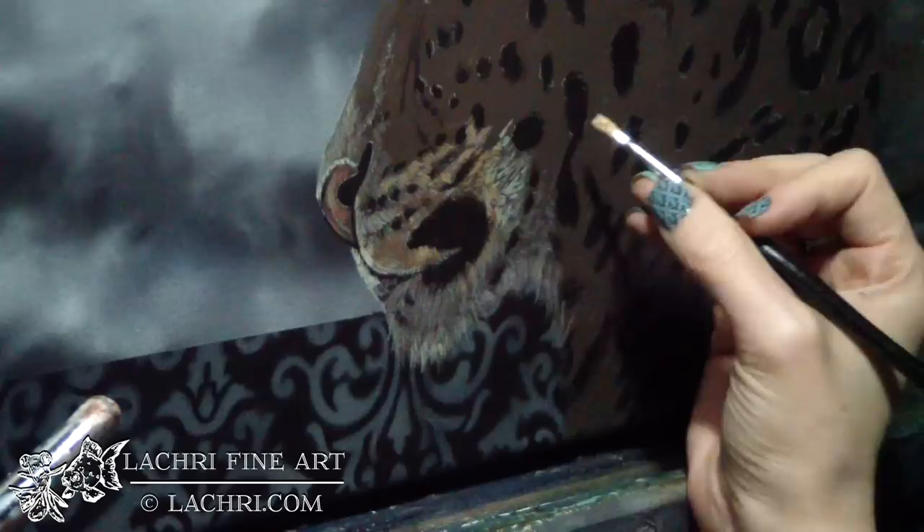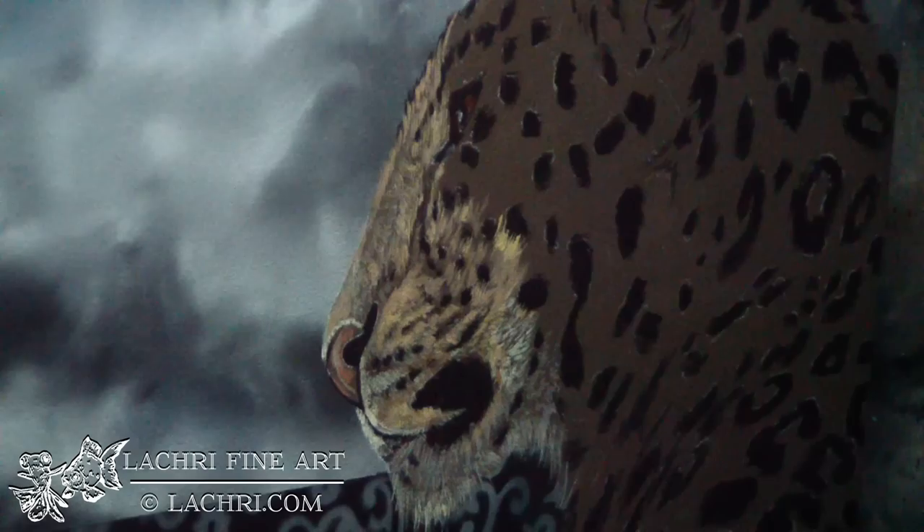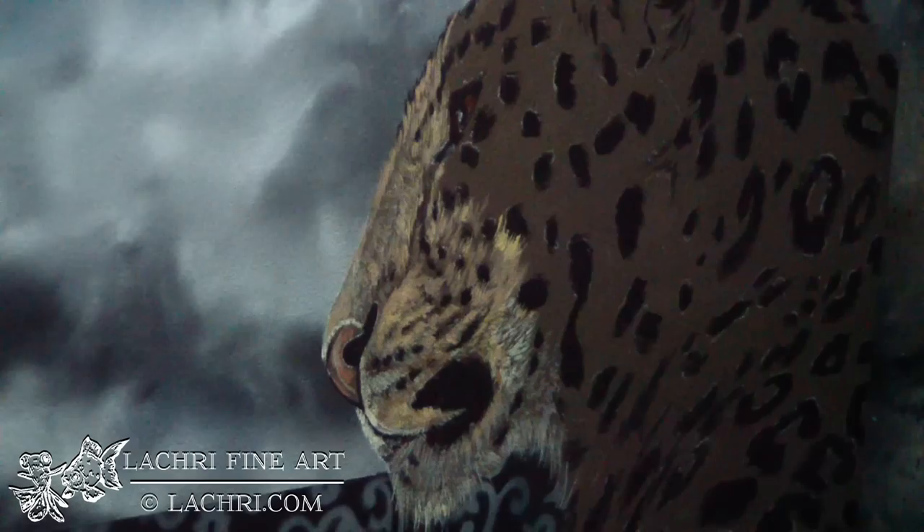You want to pay very, very close attention to the direction that each bit of fur is going in. If you start putting random lines everywhere, it's not going to look natural. You've got to pay attention to both the direction of the fur and how long or short each little section is, and whether or not the fur overlaps the fur next to it. Usually the fur is growing in or clumped together, and that's really important to pay attention to when painting animals.